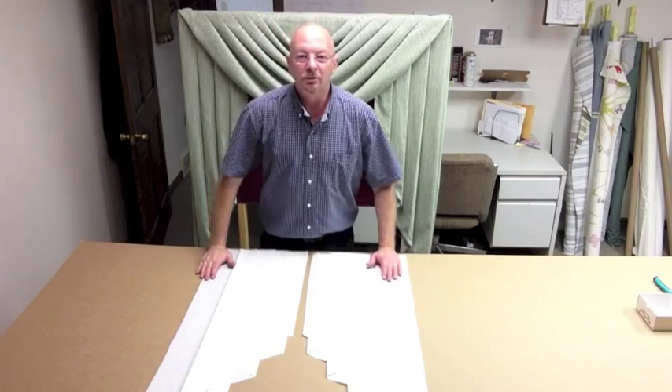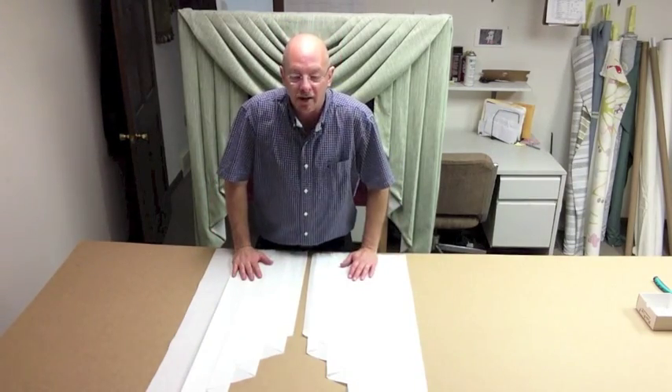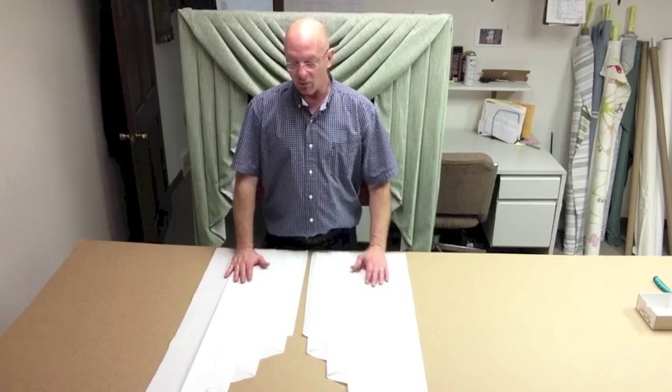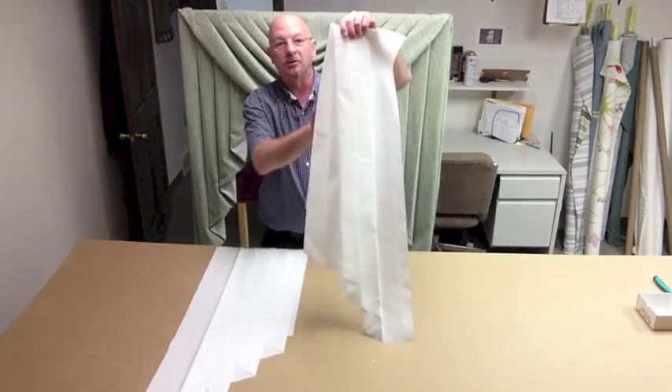Hey, Scott Weaver from Factory Direct Window Treatments again. If you've heard the news, we are opening up an eBay store featuring our Swags and Jabos, and what I'm doing today is showing you what one of our Jabos looks like.